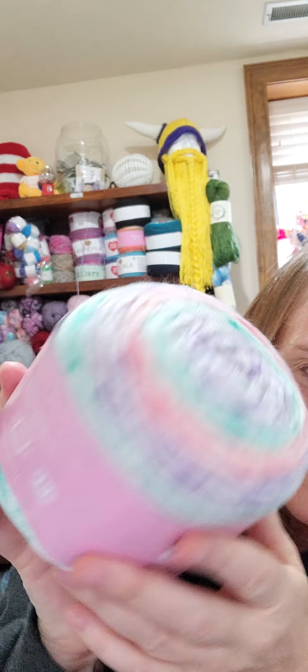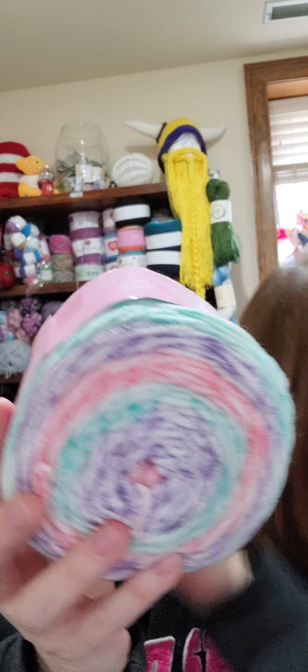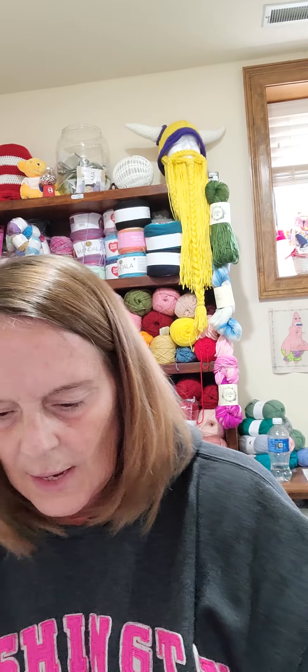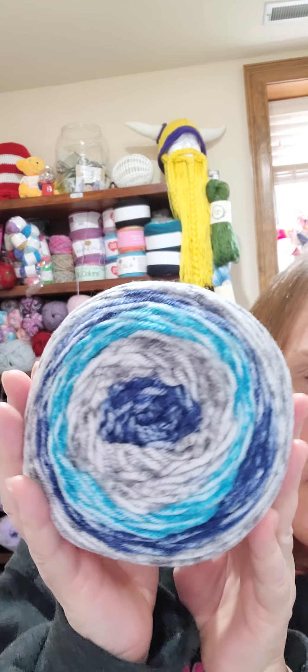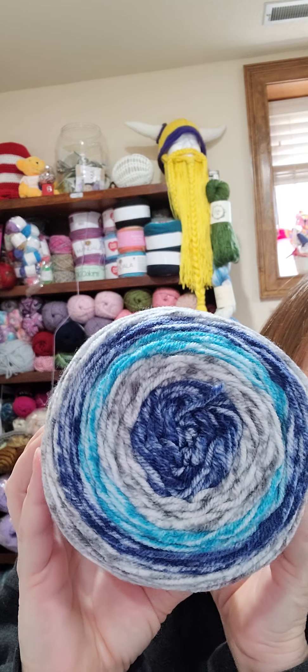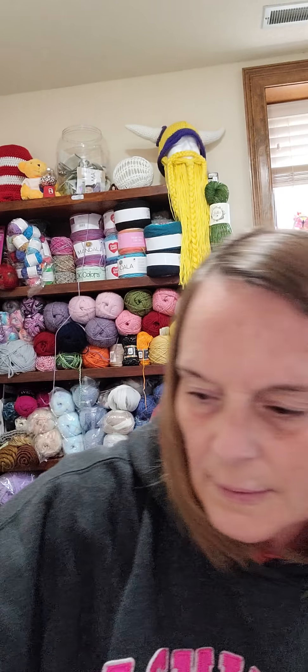This one is called Sugar Plum — that's really pretty. And then we have this one — I like this one. Jack Frost. That one's my favorite so far. Look at that, isn't that pretty?